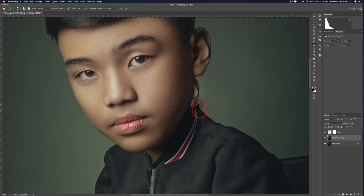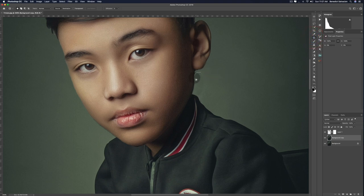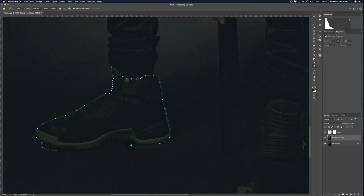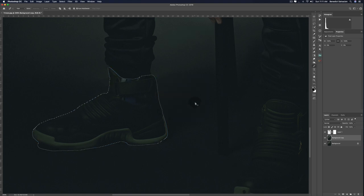Once you're done, activate your background copy and call out your clone tool. Sample to the nearest pixel so there won't be any big discrepancies. If you see a discoloration, activate your patch tool and sample the nearby area — just like magic. I'm also trying to isolate the shoes to enlarge them like the head, but the quick selection tool isn't working, so we're going to use the pen tool. Feather it a bit and then put it on another layer by pressing Ctrl+J or Command+J.